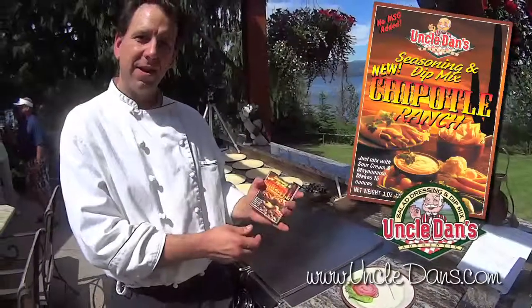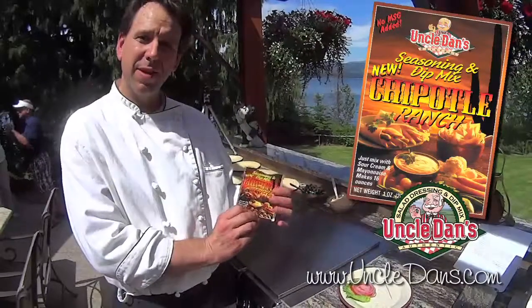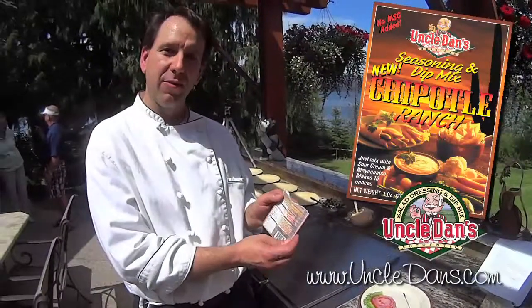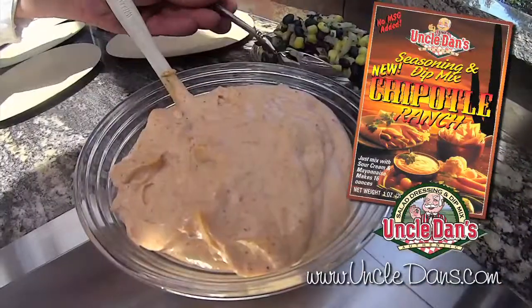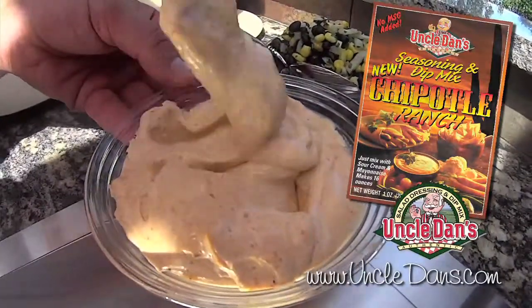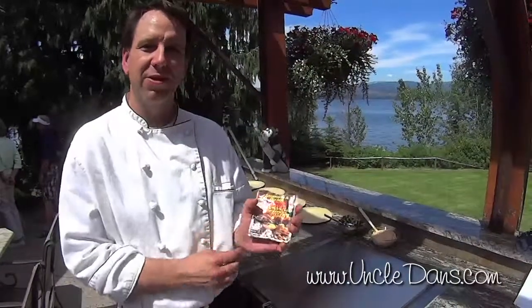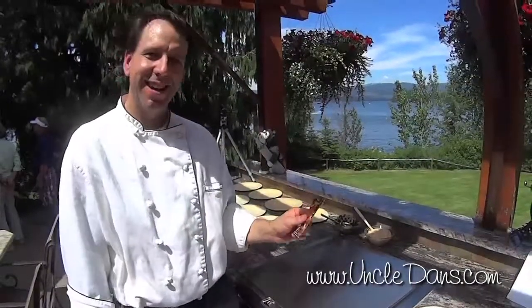One of the toppings for the burger is going to be the Uncle Dan's Southwest Chipotle dip. You basically just want to follow the directions on the back — there are two sets of directions, one for a dressing and one for a dip. The dip is a little thicker, so to top a burger I'd recommend the dip. This is a good one to make beforehand — if you can make it the day before, those flavors really get to mix together. But if you don't have time and you want to make it while your burgers are cooking, that's fine too — it's going to be wonderful either way. That's something I did ahead of time, and we're ready to top our burgers as soon as they're done.